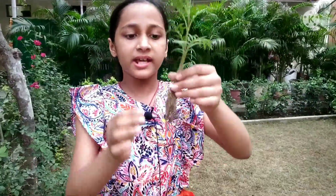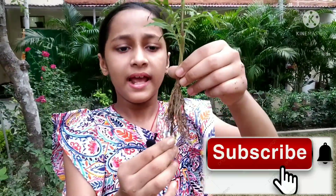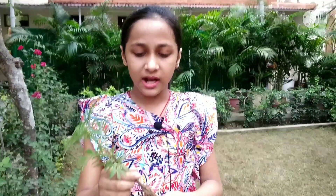Coming to marigold, it has a group of thin roots and they do not enter deep in the soil. Due to these properties, it gets uprooted easily.